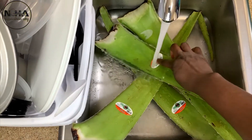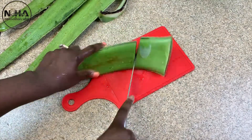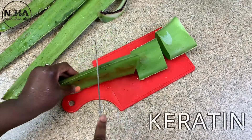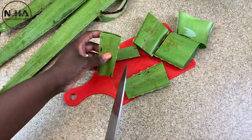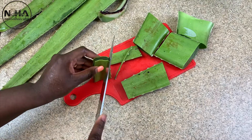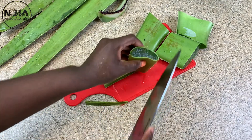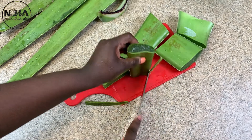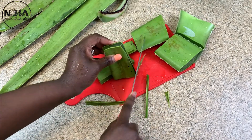First of all, I want you to know that our hair is made up of a special hair protein called keratin. This keratin contains nutrients like oxygen, carbon, hydrogen, nitrogen, and sulfur, which gives our hair strength, flexibility, and elasticity. The aloe vera plant, which consists of highly dense nutrients, contains amino acids very similar to that of our hair protein.